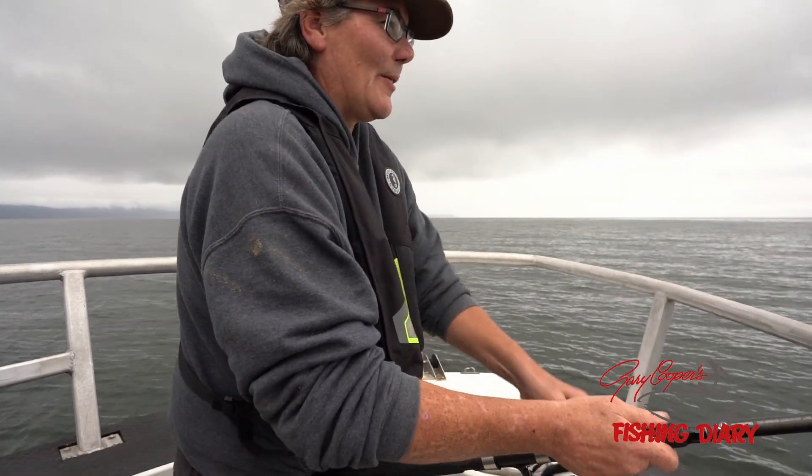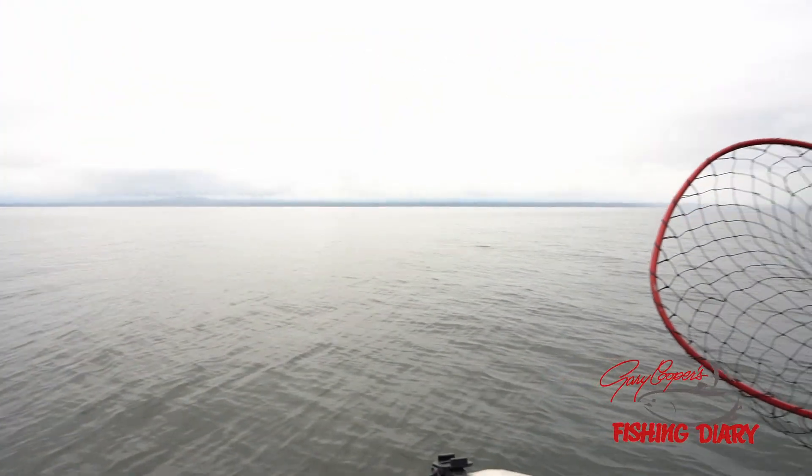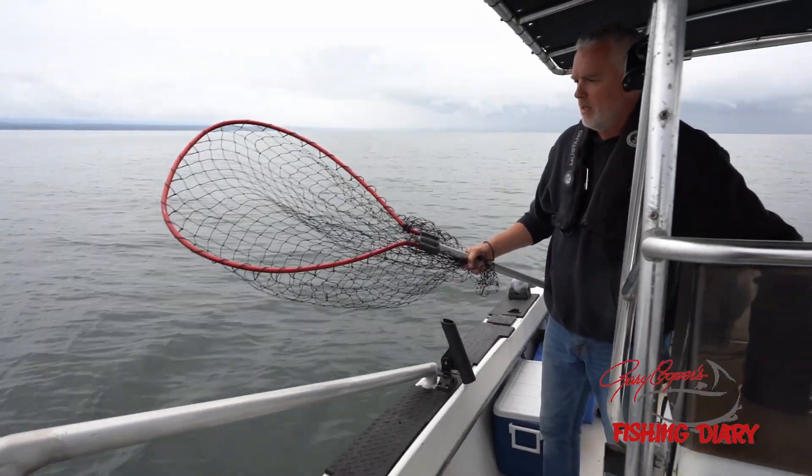Somebody want to get a net ready? Gotta be quick. As soon as this thing breaks the surface, that's when they fall off.